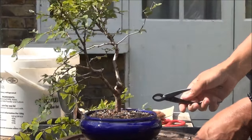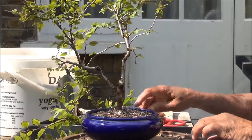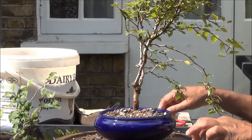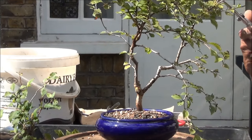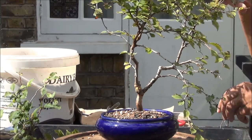All right, there we are. This opened the tree up quite considerably, so now I can continue with the pruning of the branches. There are also dead branches here at the top, so these will come off.